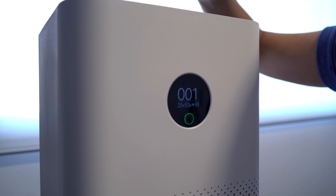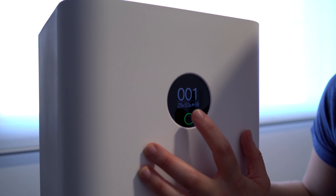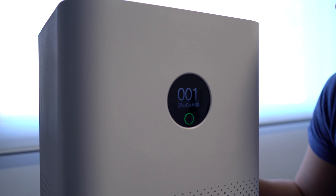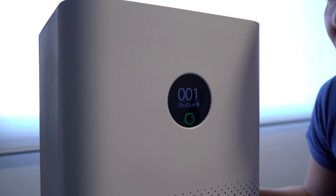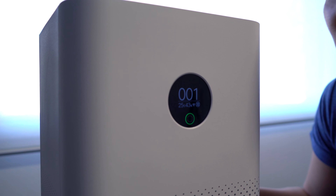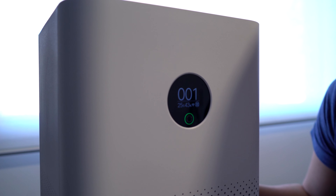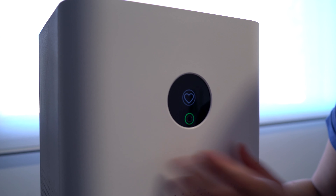Now we're going to take it to the highest setting, which is number three — have a listen. That is definitely much louder. I personally don't mind it — it just sounds like white noise in the background. However, if you are trying to watch TV or you're on the phone, it might be a little bit too loud. There are some other air purifiers that might be quieter on a higher setting, but for me personally I quite like this air purifier and the range of settings it offers.